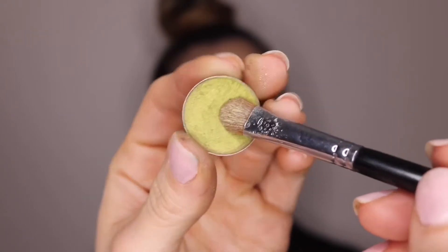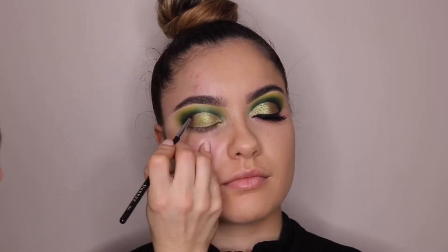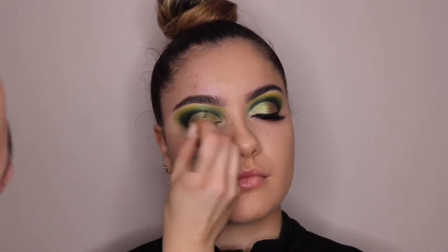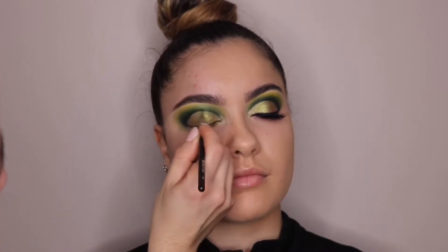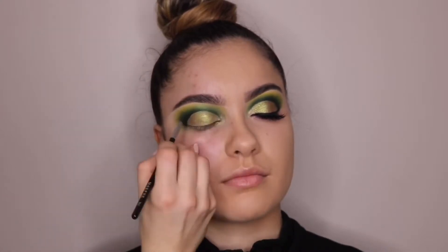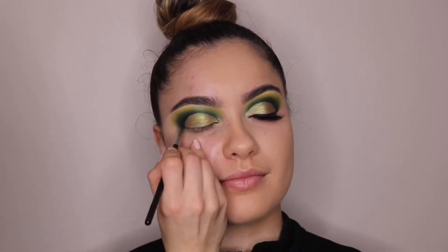I also added a shimmery lime green color onto her lid because I wanted it to be a tad more lime green instead of the first color, which looked a little more gold. After applying the lid color, I go back with a pointed eyeliner brush and that dark green color and outline right where I cut the crease, so the intensity is a little darker and it looks cleaner.